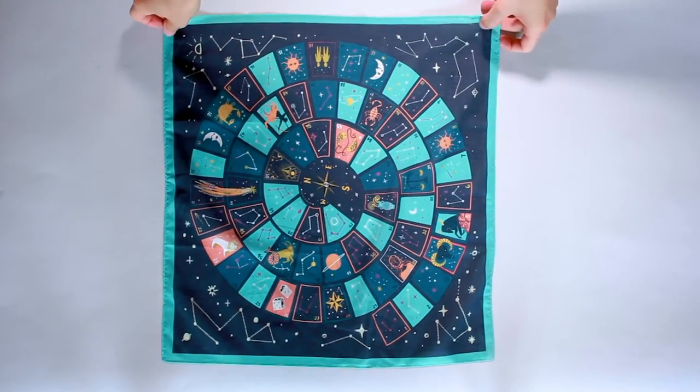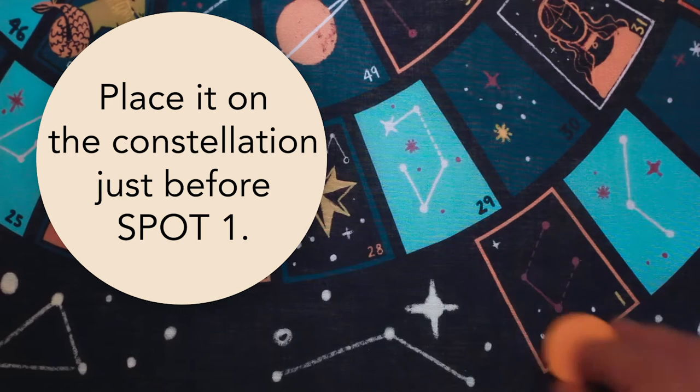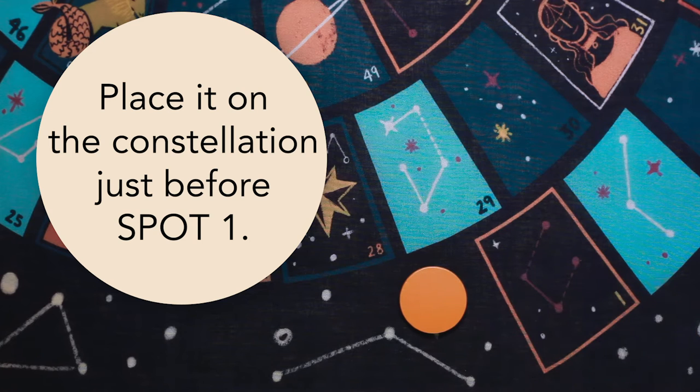To play Zodiac Grace, first unfold the bandana and lay it out on a flat surface. Choose one of the four pieces and place it on the constellation just before spot one.